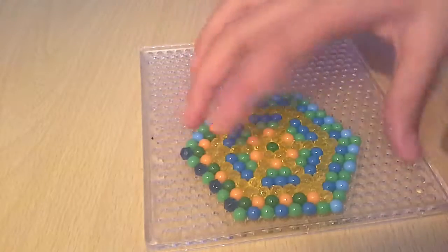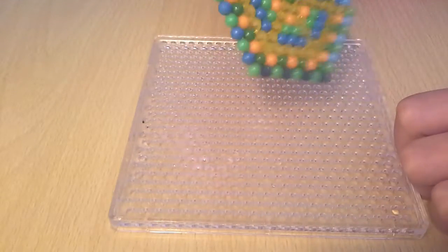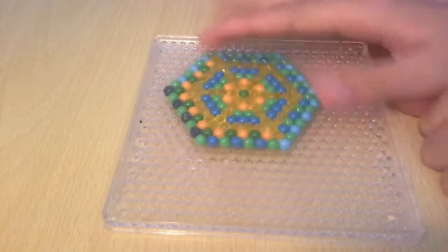Once all the edges are checked, you just slowly, slowly remove from the first corner you started on. Then voilà — it's done. How simple is that? Now you have your very own aqua bead design. If yours starts to bend, put it under a heavy box and that should flatten it out.